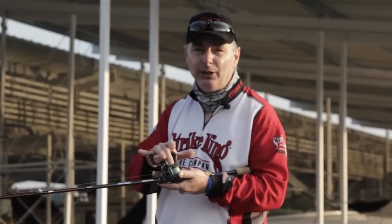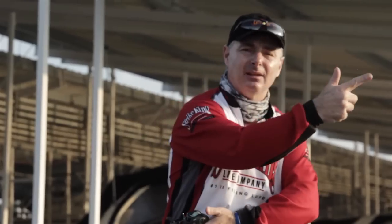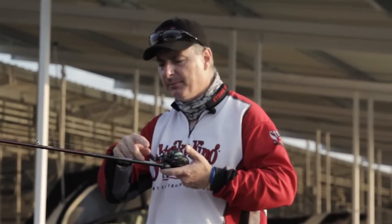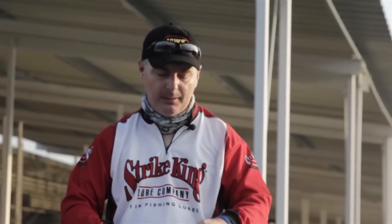Monofilament also floats, so it keeps the bait mouth up and in a proper position. I use a high-speed reel — this is a Lou's Tournament Pro 7.1 to 1, so I can reel it in and make that long cast to a fish I see breaking. But if you're over grass, monofilament's really tough, so you may want to look at a braid — a 20 to 30 pound braid. You can make those long casts, and when you pop the fish one time you've got hooks in him because the braid has very, very little stretch.